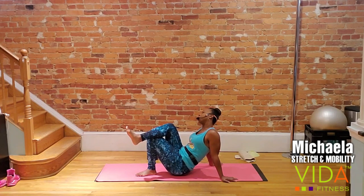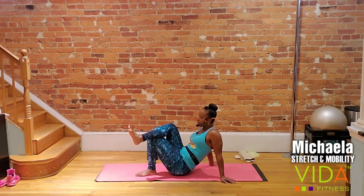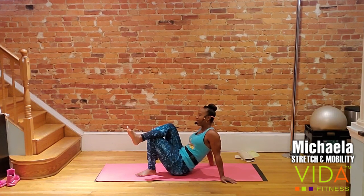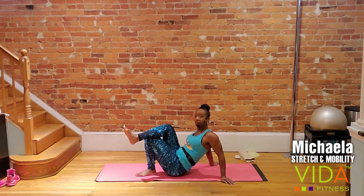Deep breath in, exhale — find the next knot. This knot here is intense. We're going to do two more knots on this side. We're at point number three — 10 more seconds at this location. Think about the shape of your glutes as you travel to your next spot, hitting that entire area, that entire muscle. Deep breath in, exhale, travel. Find a nice new intense spot. We'll stay here for another 20 seconds and then hit one more knot before we switch sides.